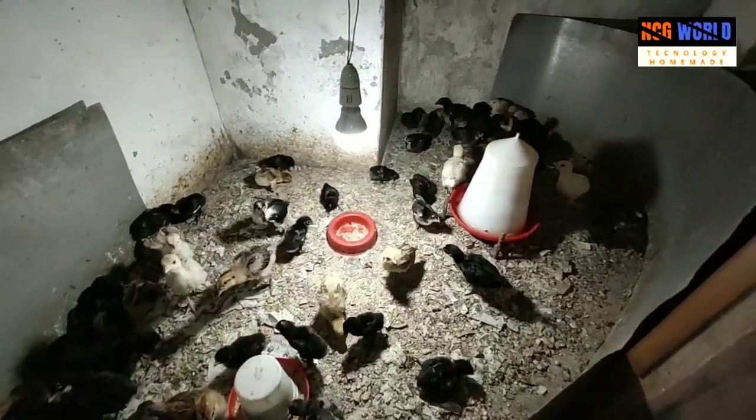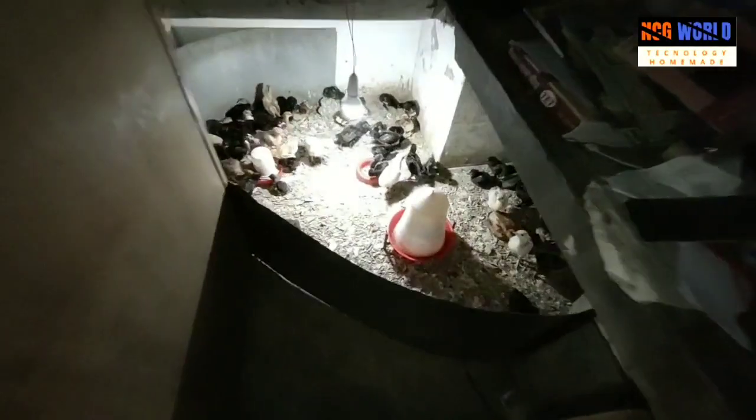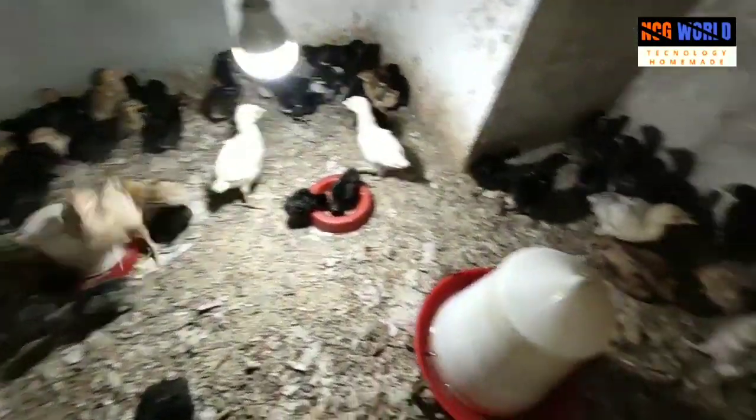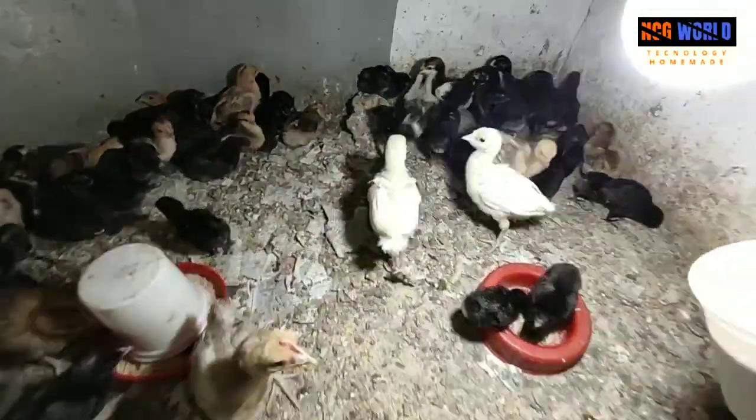I have 126 chicks here and all these chicks are hatched in that particular incubator. Normally I keep the chicks in that particular brooder for three days and then I shift the chicks to a bigger brooder like this.